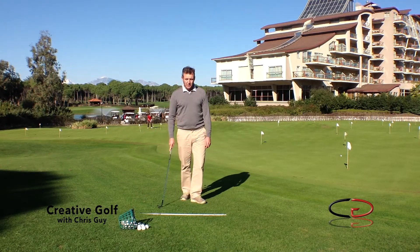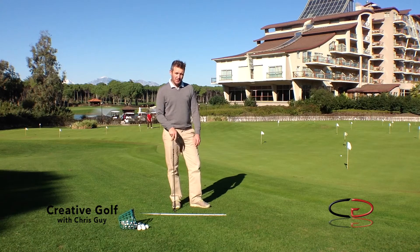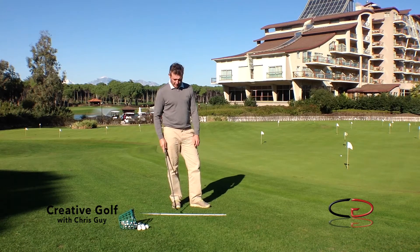Hi, my name is Chris Guy. I'm the head professional at the Sweno Golf Academy at the Sweno Golf Hotel in Belek, Turkey.